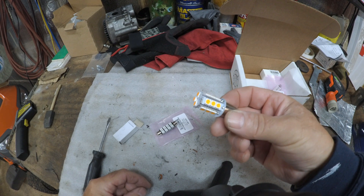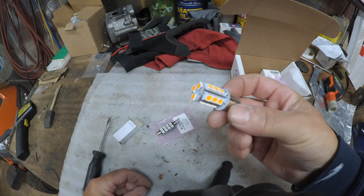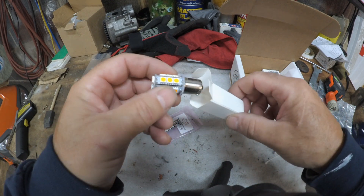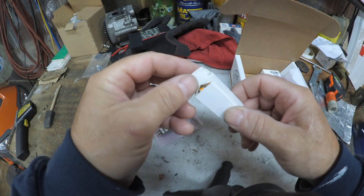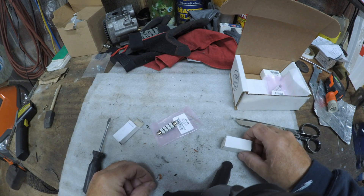The amber light is going to be for the bulb down there that lights up the shifter console — you know, the park neutral drive plastic thing. This looks way too big for that but that's what they sent me and it's supposed to fit. So I'm not going to replace this today.